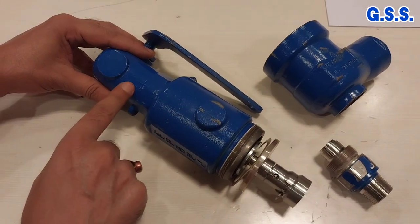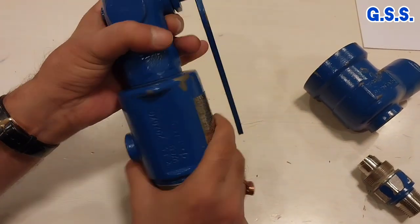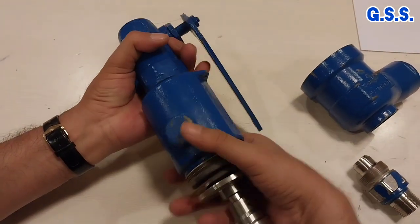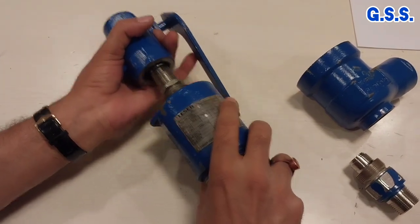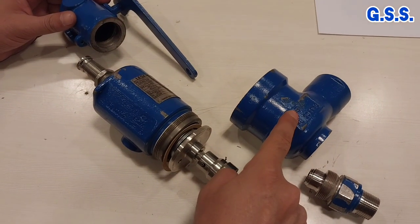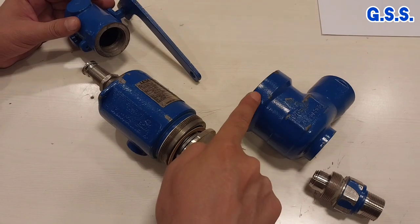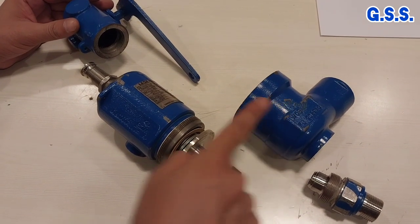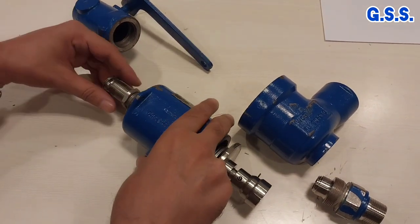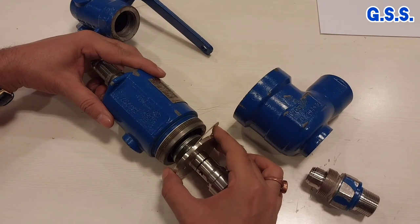This is the bonnet and this is the cap. I am opening the bonnet and cap joint. This is the safety valve body, angular body. This is the inlet and this is the outlet. This is the body-bonnet joint. This is the safety valve bonnet and this is the cover and this is the spindle.